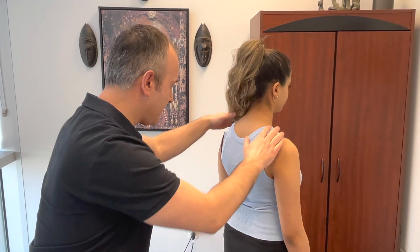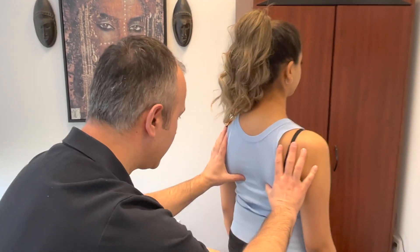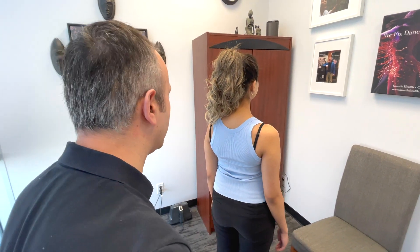From the back, you're looking for symmetry, palpating bony landmarks, and making sure everything looks nice and balanced.